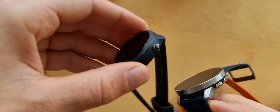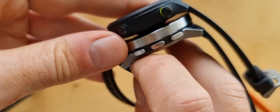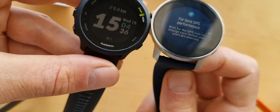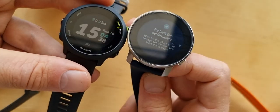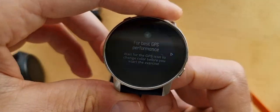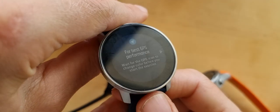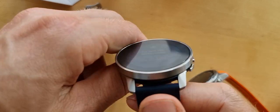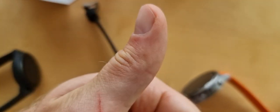In terms of size - this is the Garmin 55, which is a small watch, and the Suunto 9 Peak is a little bit bigger but not by much. Please subscribe to the channel if you want to see all the videos about the Suunto 9 Peak. I'm going swimming now - thanks and bye!